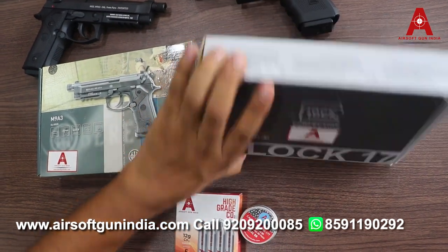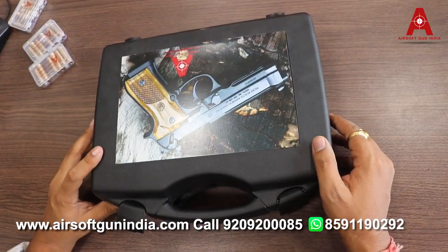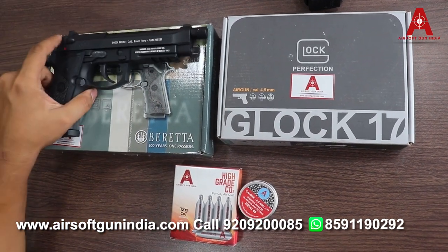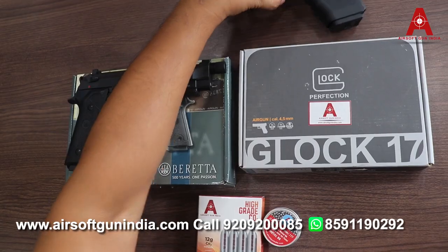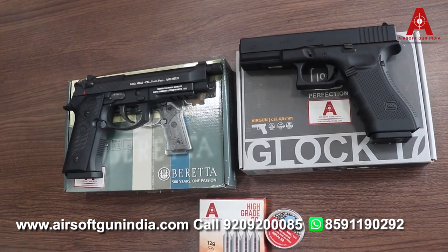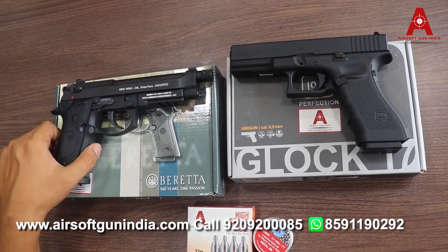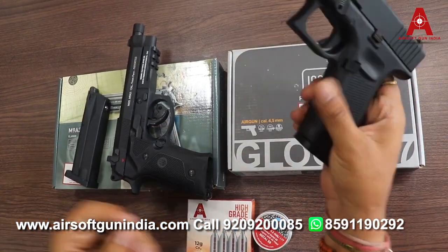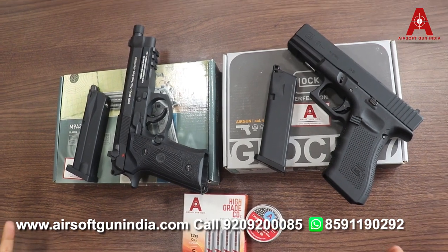When you buy the gun, you get a complete gun box. This is a real blowback gun, meaning you get a full slide blowback with a full magazine included.